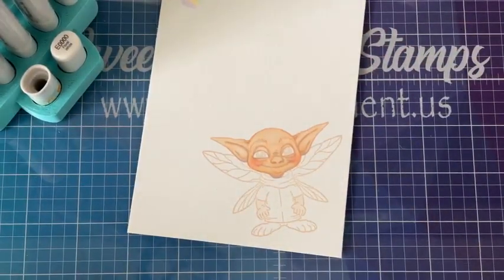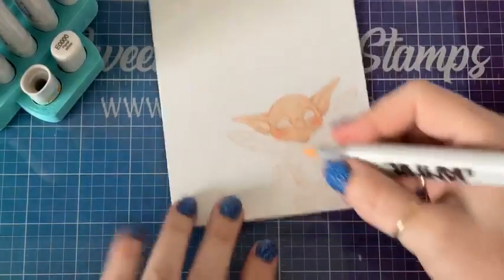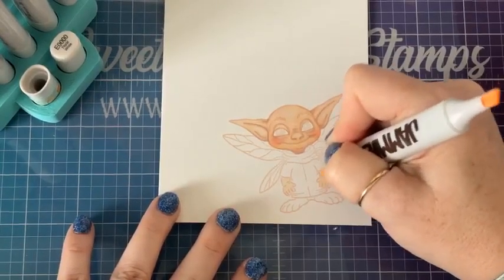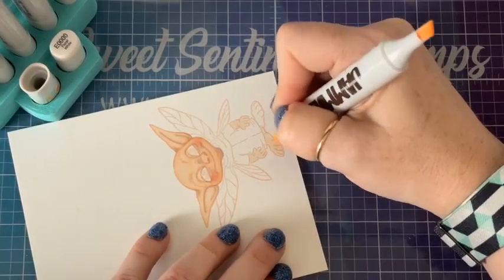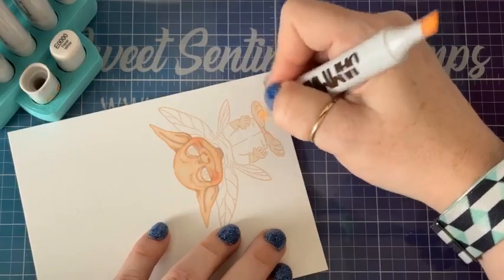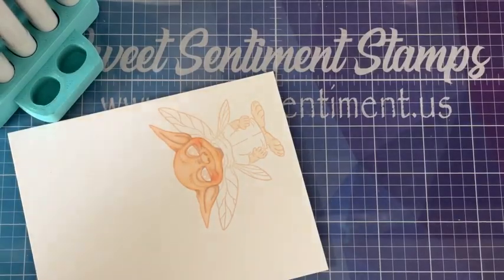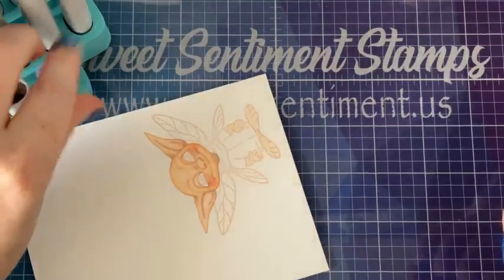He looks weird because he has no eyes, but so adorable! I'm going to come back down here and wet this paper again just because it's been so long. We're going to color his feet and his hands at the same time. Notice even when I'm filling this in I'm still using those short brush strokes, because this is a paintbrush and a marker — really two tools in one. I'm going to go back to my BV double zero for my shadow colors.